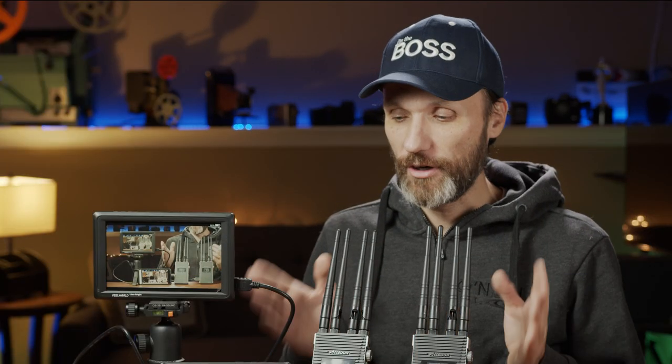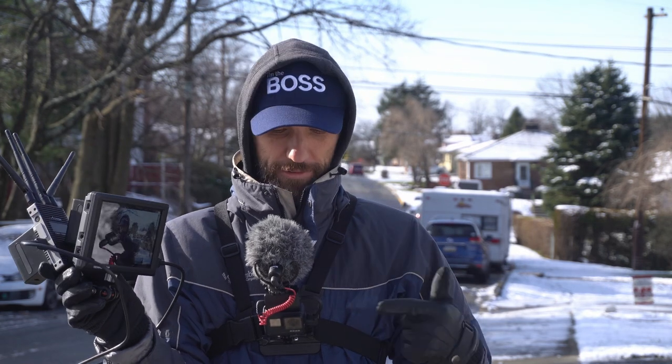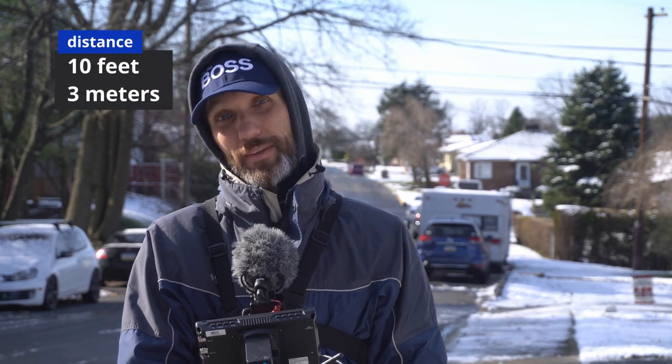Now let's jump in and do the long-range test. I've got the transmitter mounted on the camera, and the receiver is here connected to my monitor. I'm also recording on a GoPro so you guys will be able to see what I'm seeing. If at any moment you're wondering what distance I am from the camera, just look in the corner of the video.